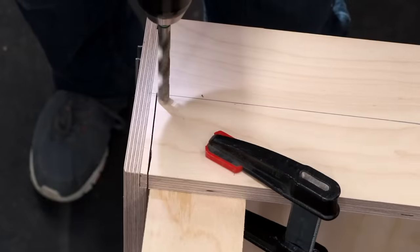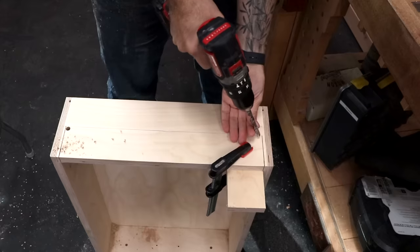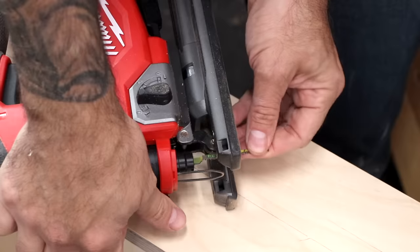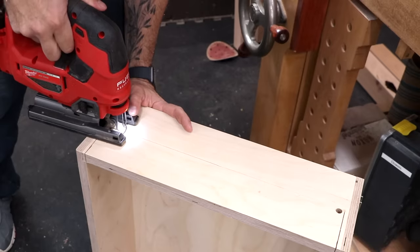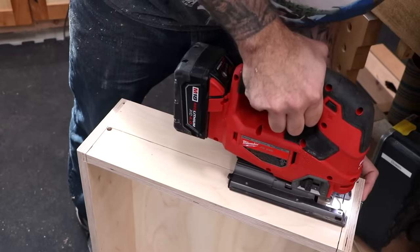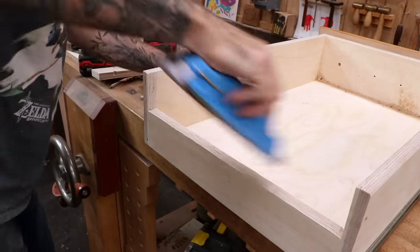At the bottom of the cut, I'll drill holes so that I have a starting point for my jigsaw. A piece of scrap helps prevent tear-out when the bit punches through. I outfit my jigsaw with the smallest, highest tooth count blade that I own and start cutting along my line. The high tooth count helps prevent tear-out with this plywood veneer. I can then sand the inside and smooth the cuts and edges.